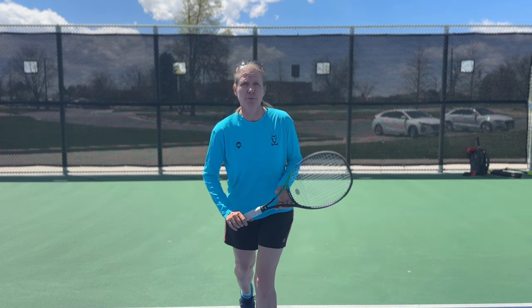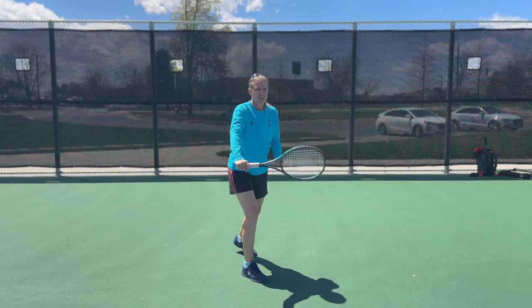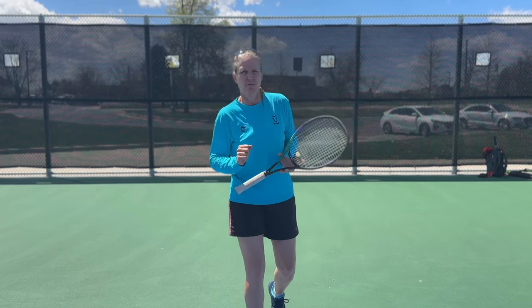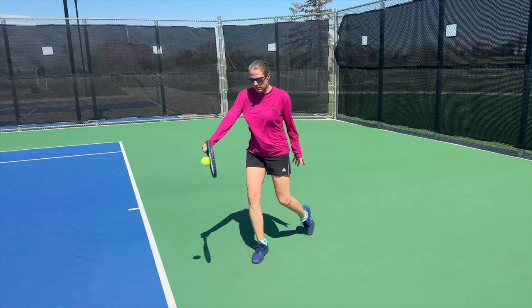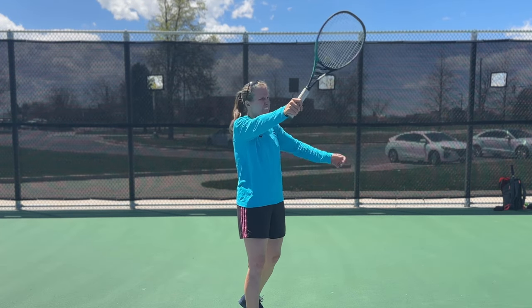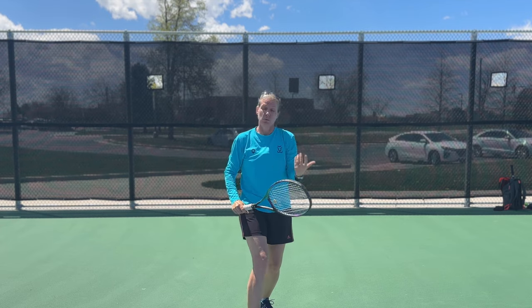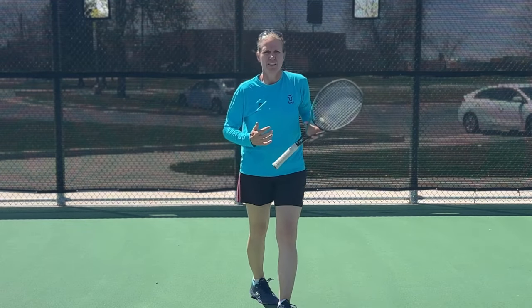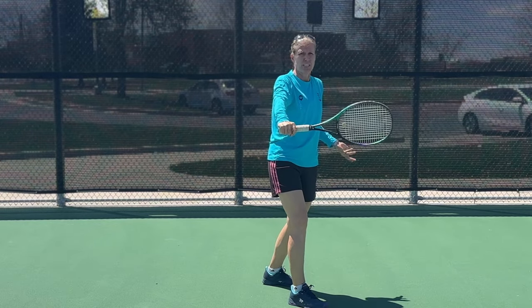Spacing on the one-handed backhand — where do I want to catch the ball in terms of height? That is one slight disadvantage of a one-hander: it is a lot more comfortable to catch the ball at top of the thigh, hip, and waist. If it's coming higher, that's where two-handers have an advantage because of the stability of the left hand. As one-handers, we might want to drop back — it slows the ball down and lets it drop back into our preferred strike zone. I also have a whole video on how to deal with high backhands — link is down below.